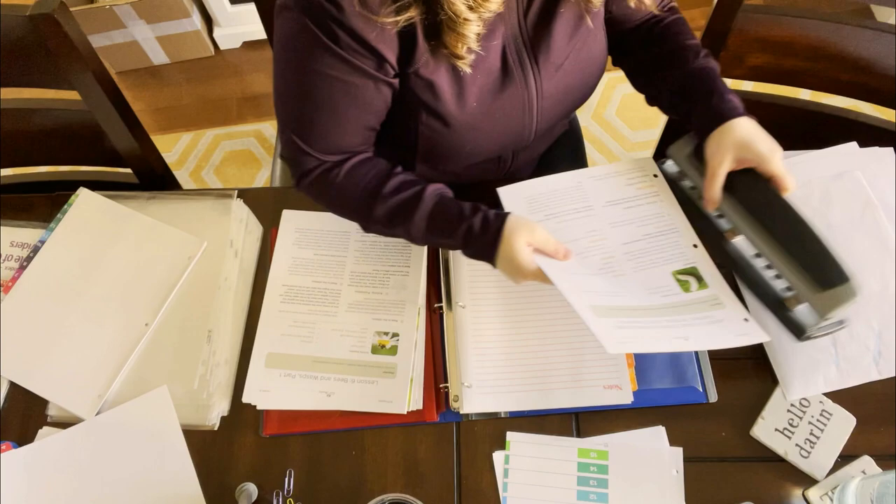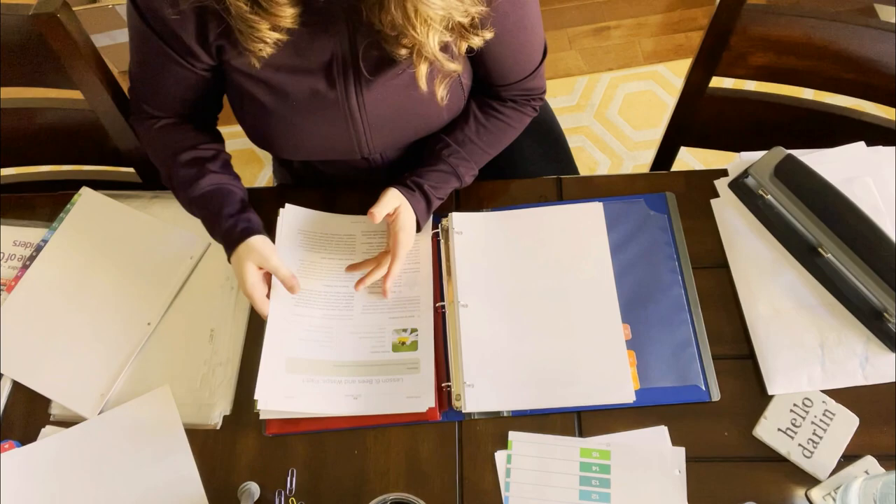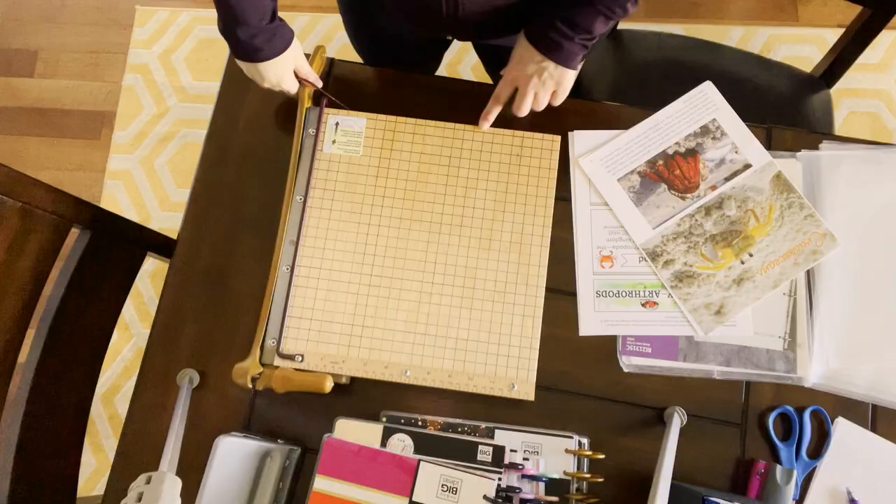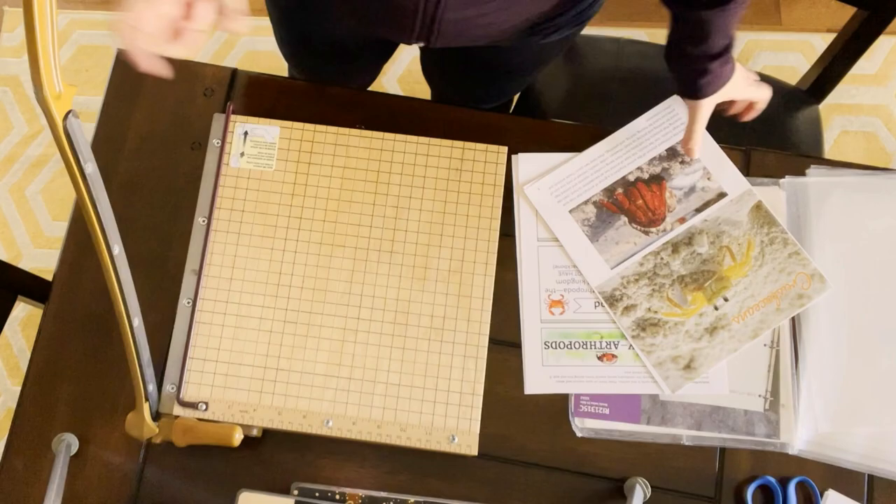Then I'm going to go through all of this again to look for things I need to copy or cut. This unit only had one of these little booklets — the Marine Biology one had several — so this was a little unusual and will be really fast. Now it's time for the paper cutter. Just sit back and watch the magic happen. Warning: it's going to make you want a paper cutter.